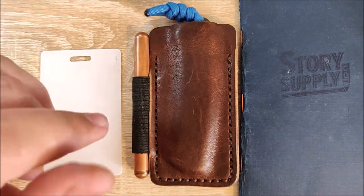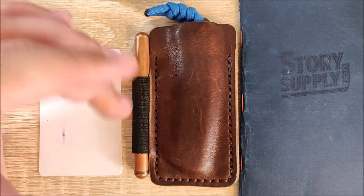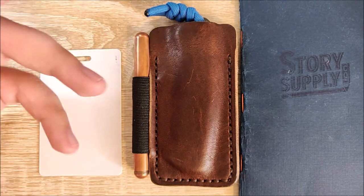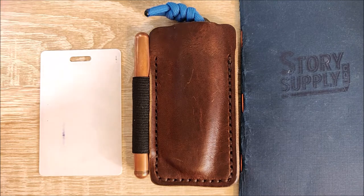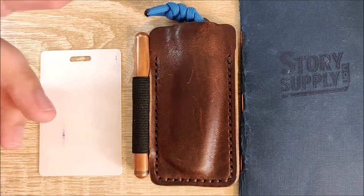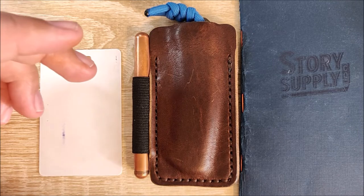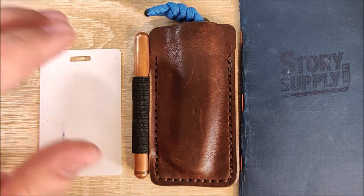However, in my last video, one of the viewers did suggest possibly a wallet with a pen holder. That feedback was received by Popov — they did see that. So whether they do something with that or not, I'm very interested to see. I personally would love it.